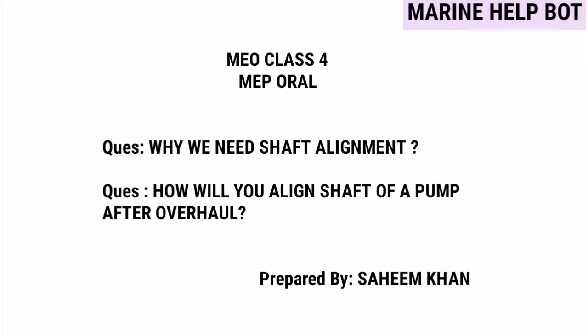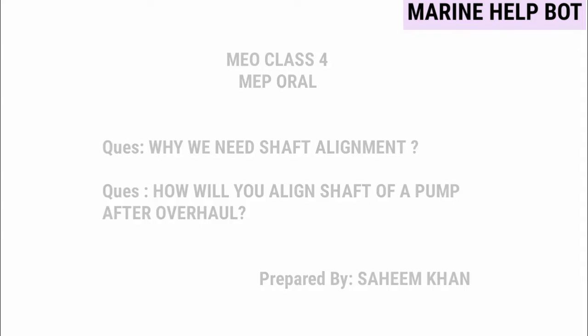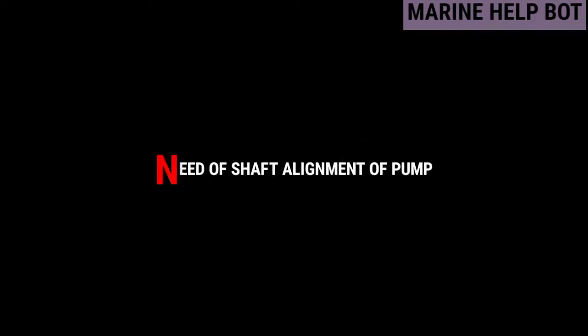In our MEP overall for MU class 4, there are questions asked about shaft alignment — why we need shaft alignment and how will you align the shaft of a pump after overall. So moving towards our first question: why we need shaft alignment.